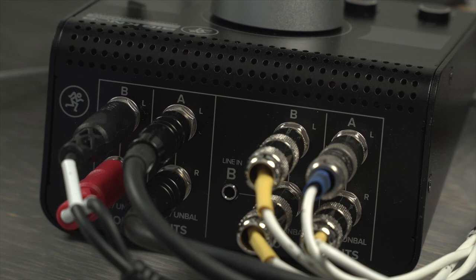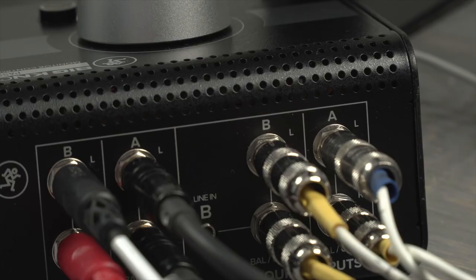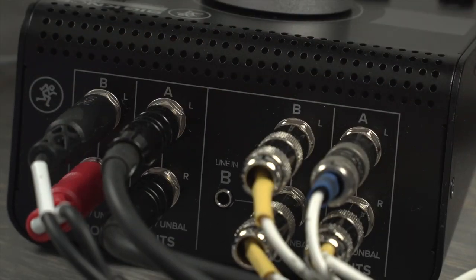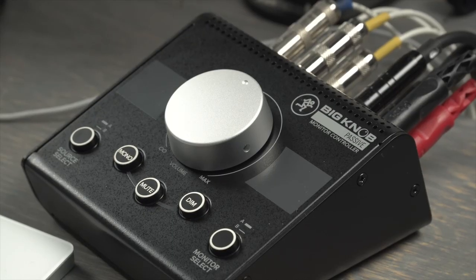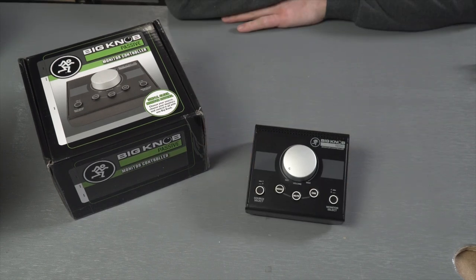It's also important to clarify that physically making and breaking contacts in an audio signal path like this passively will usually be audible. Just so you know, there's nothing wrong with this unit — it's just part of the way this kind of technology works. You can decide if that's a big deal for your application on a case-by-case basis. That's all for the Mackie Big Knob passive monitor controller for now. Thanks for watching.